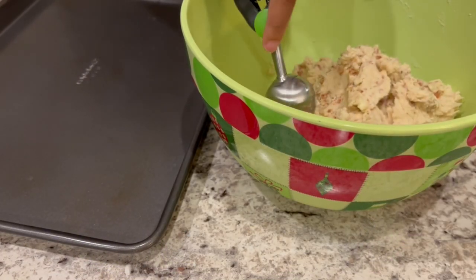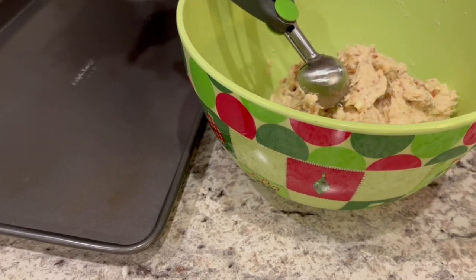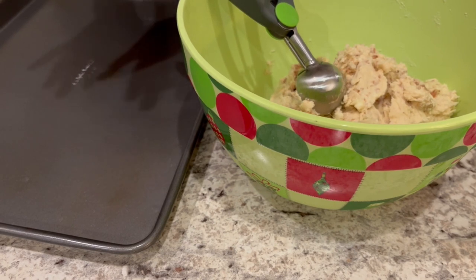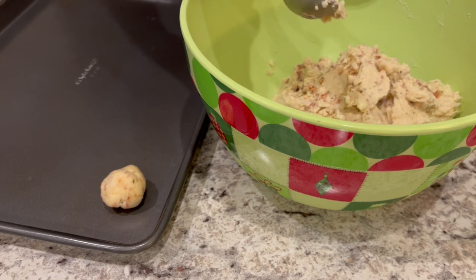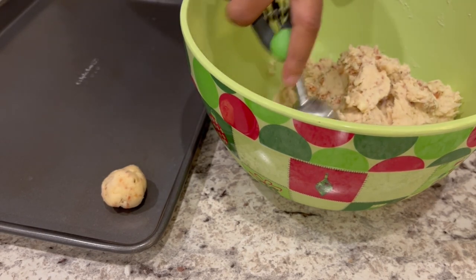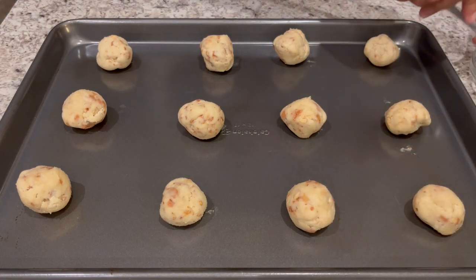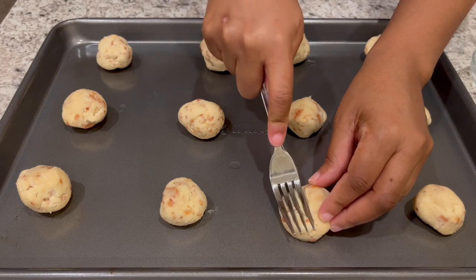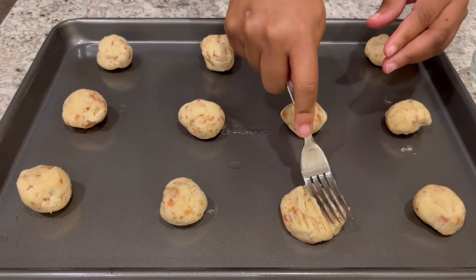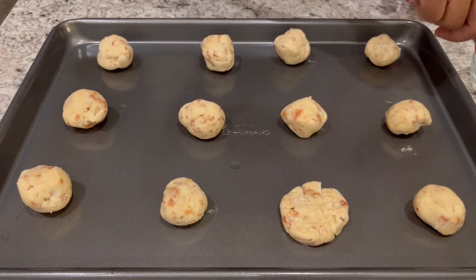So I let my dough chill. And now what I'm going to do is just take my cookie dough, roll it in a ball, and just place it right on the cookie sheet. I am using a one and a half tablespoon scoop to do that. So now that I've got my dough on the cookie sheet, I'm just taking a fork that I have dipped in water, and then I'm just making the traditional peanut butter crisscross on my cookies.